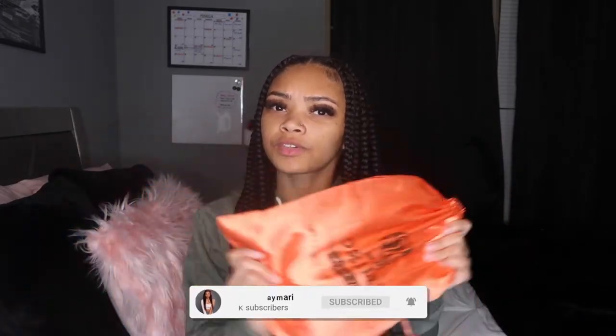Hey guys, welcome back to my channel. If you're new here, my name is Amara. If you're not new here, hey, welcome back. As I said in the title, today we're doing a wig review. Excuse my lashes — I feel like I look so weird looking in the mirror because I'm not used to them and they're super thick.